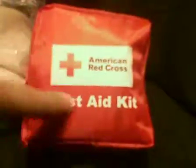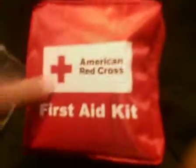Hey guys, I want to run through the contents of my first aid kit. This is the first aid kit — an American Red Cross first aid kit bag — but I added my own contents to this, including the stuff that came with it. I got this in a contest thing, I won it. Along with this first aid kit, which was mainly designed for backpacking.